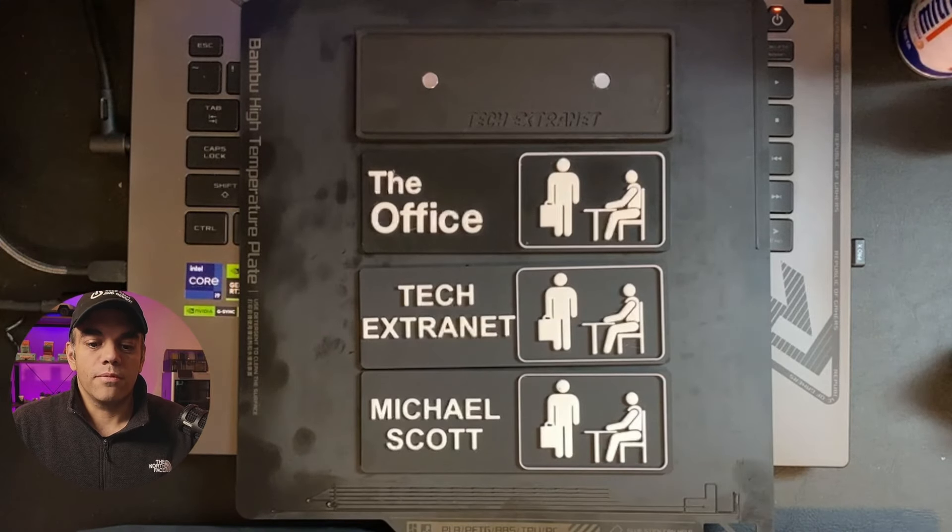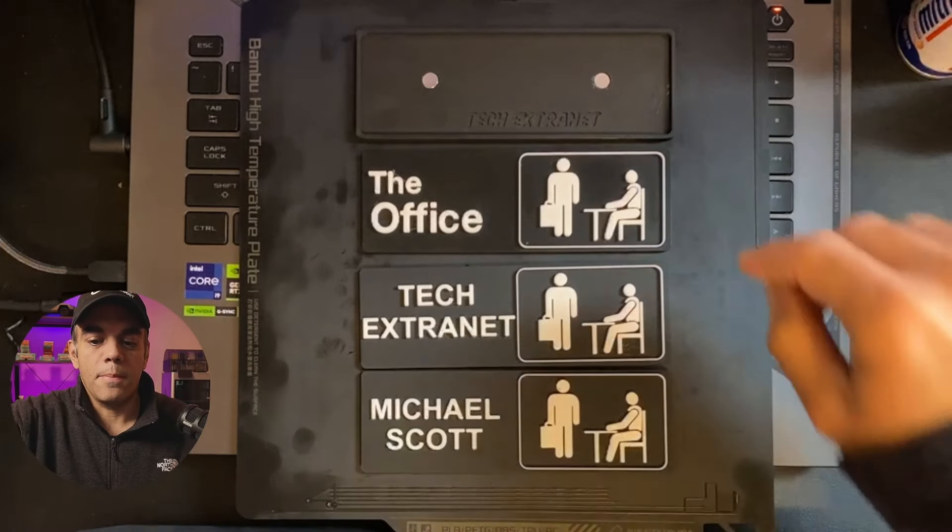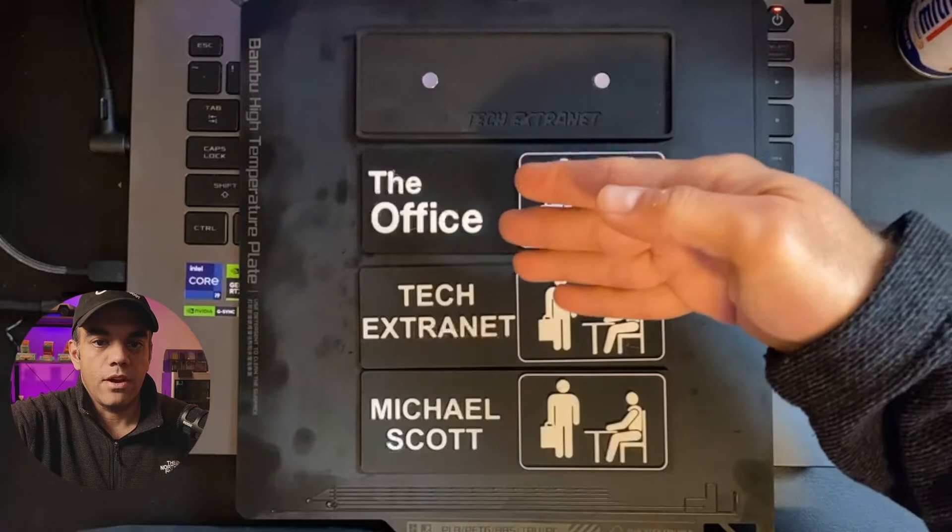Just wanted to share my latest free print with you that you can get from Maker World — it's the office nameplate.